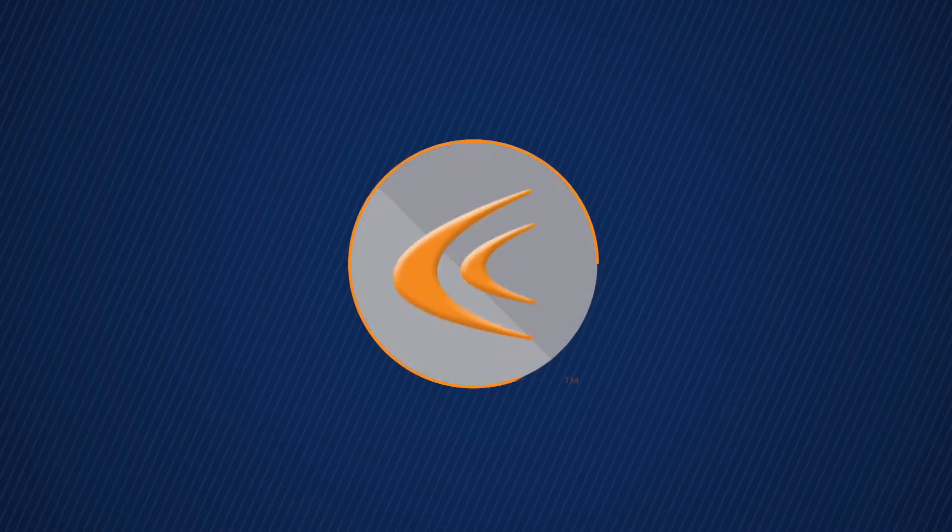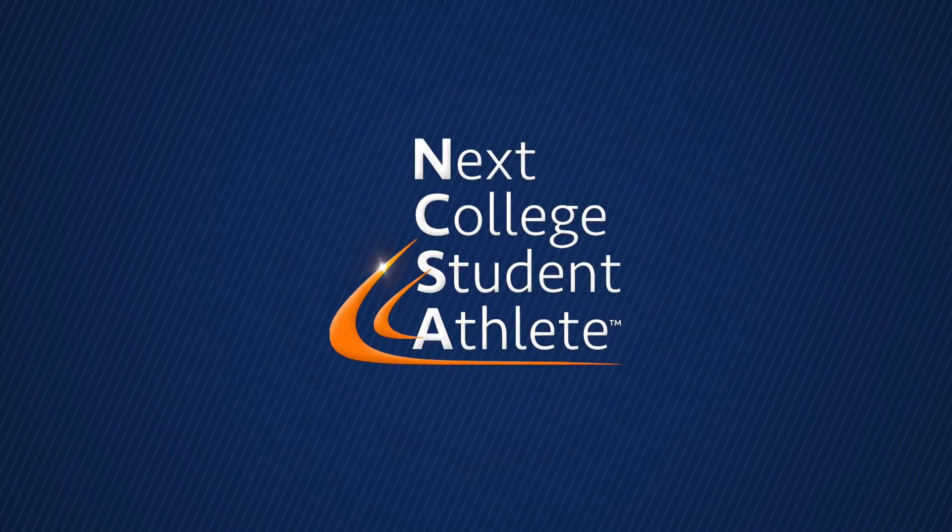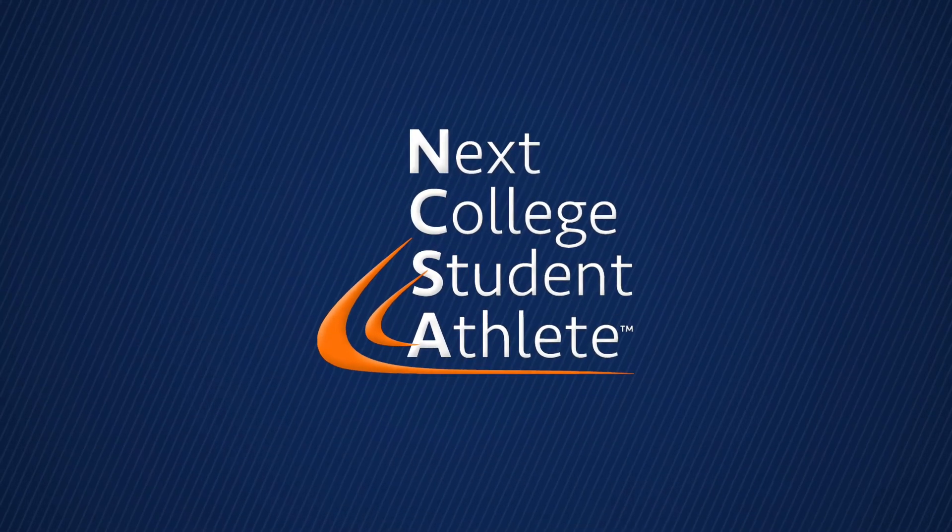At NCSA, we review so many videos from so many players each and every week — thousands of them. We would love to work with you and your family to come up with a game plan and see what your best fit is. Do you think you have what it takes to compete at the Division I level? Maybe you do — send us your video, put it on your profile, and we'd love to walk through it with you and figure out if you have what it takes to be the next college student-athlete.